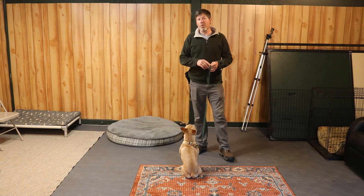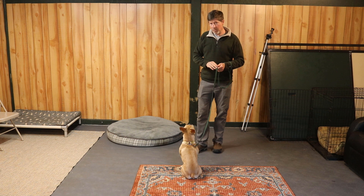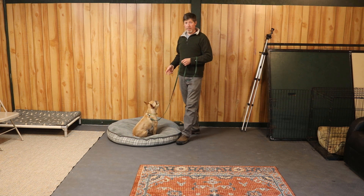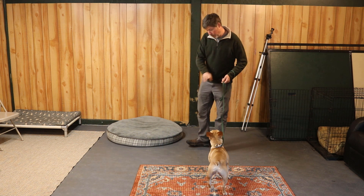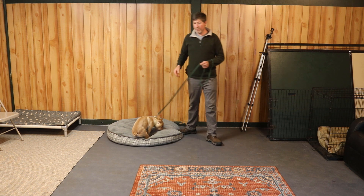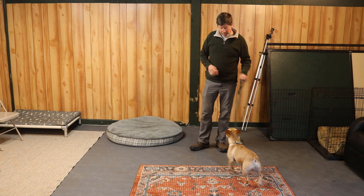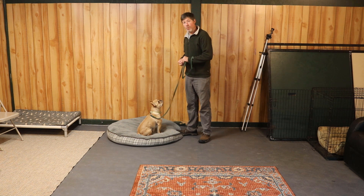Once your dog is doing that well, we are going to fade the food out of the hand. I don't have any food in this hand and I want the dog to still follow that hand. We are going to feed from a pouch or your pocket. If the dog does not follow the empty hand, go back and do several repetitions with the food in your hand. Once the dog is following the empty hand nicely and easily, we are going to start to add in the cue 'place.'